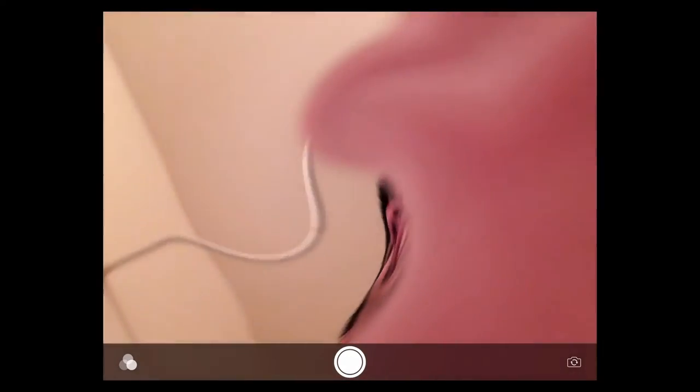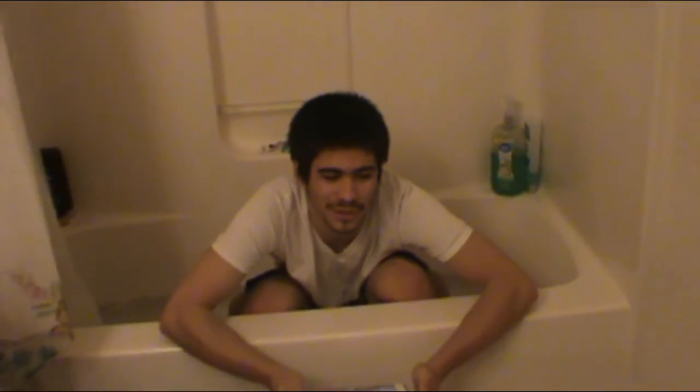You guys want to stick your foot in? Yeah? Oh god — here, stick your foot in! That is not good. Oh my god. I can feel my balls just shaking on me. Oh god.